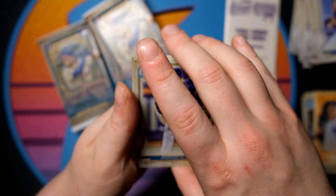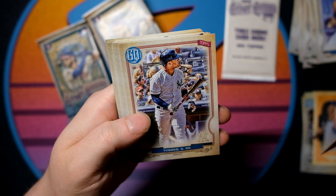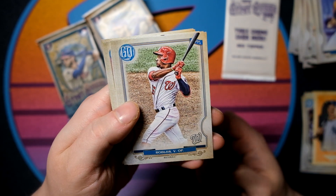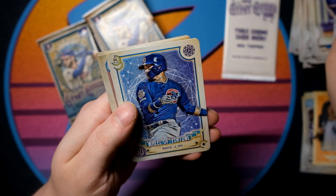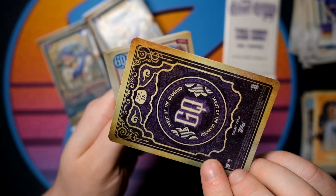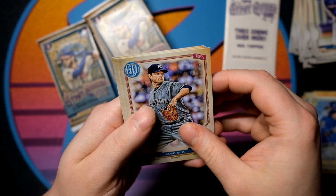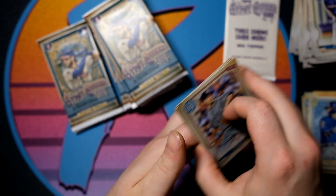We do have some cool basketball products on the horizon, but none immediately that come to mind. I don't think I'm missing any short prints or anything like that, but if I am I will definitely let you guys know. We have a Wheel of Fortune — Javi Baez. The cool little backs on those, very cool. Garrett Cole in a Yankees uni. Starlin Castro and Cody Bellinger.